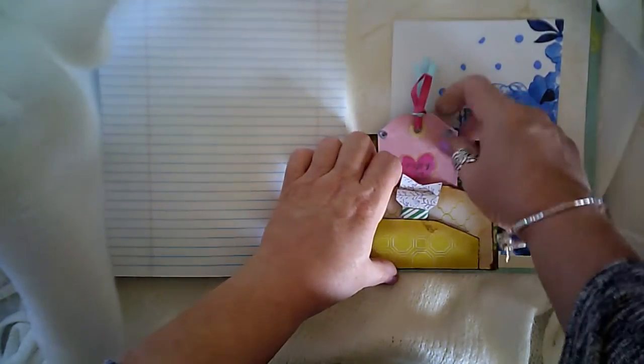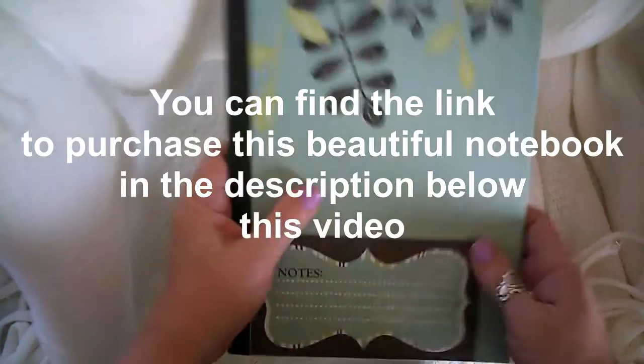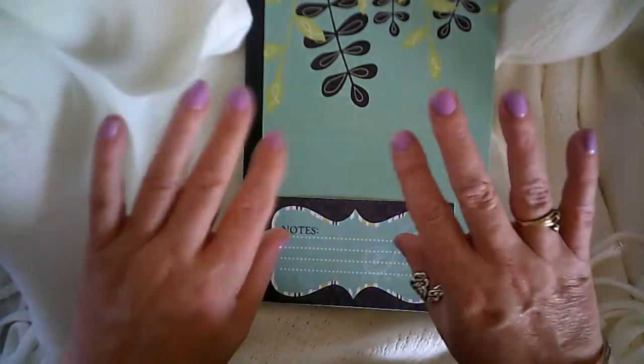I'm going to add that right there — you can see the little bow already. I hope you like this simple notebook. Thank you so much, bye!